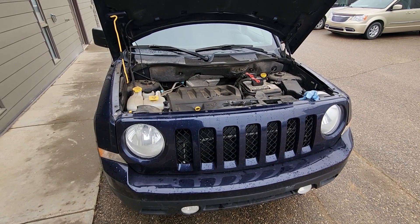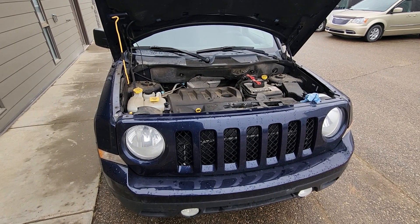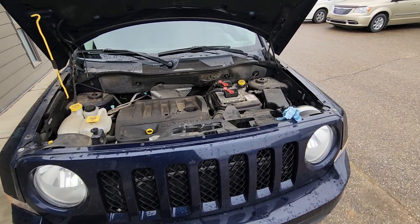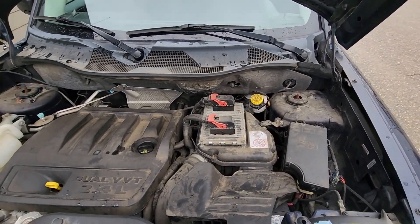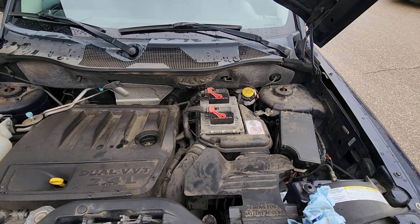Welcome to my YouTube automotive channel. In today's video I have a 2013 Jeep Patriot and I will show you how to remove and replace the engine air filter. This video will apply to Jeep Patriots made from 2007 all the way up to 2017.